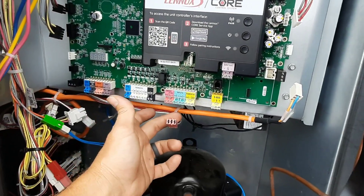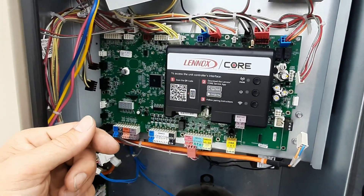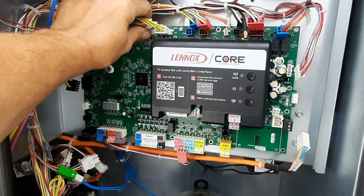We're going to pop the wires back in, pop a USB in, and it ought to all upload and come on and start running. Makes it nice and easy.